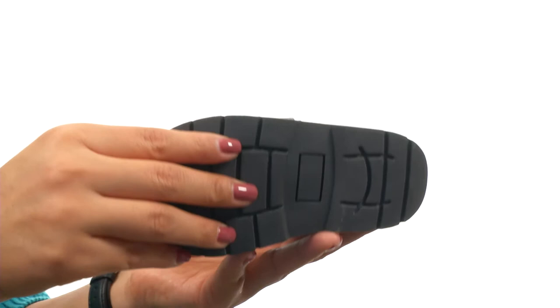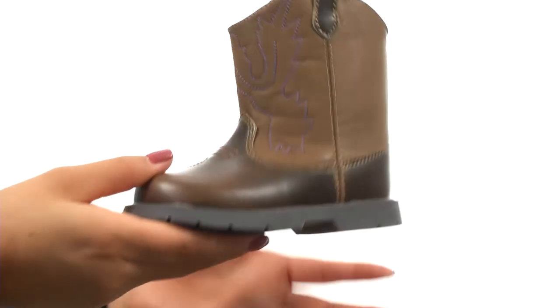Down at the bottom, there's a durable synthetic outsole. The perfect little boots for your little one have arrived and they're from Baby Deer.